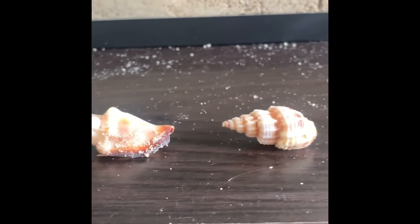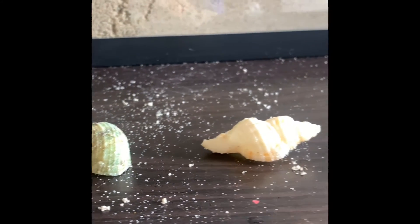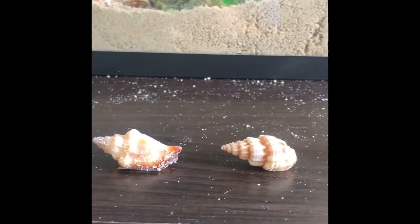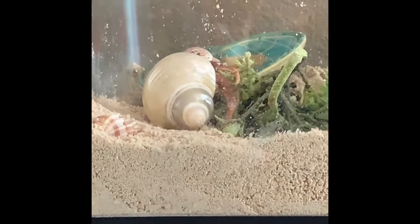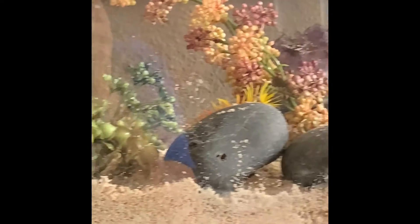And in your hermit crab cage, it's good to have lots of options of other shells for when your hermit crabs get bigger and switch shells. Hermit crabs also like to climb, so it's good to have lots of plants and rocks and things for them to climb on.